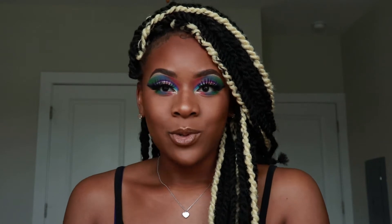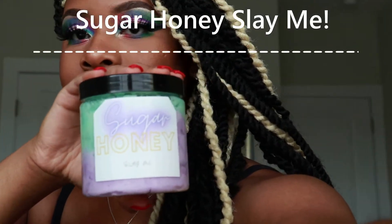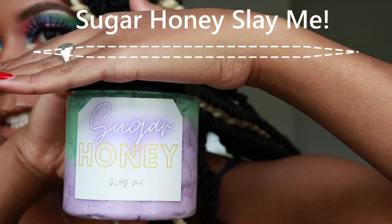It was sent to me as a little launching gift, and I wanted to share my review with you guys. They make handmade products, and I actually got the shea butter. Let me zoom in on it — it might be kind of hard to see, but it says Sugar Honey Slay Me shea butter and it's beautiful.